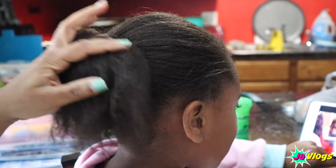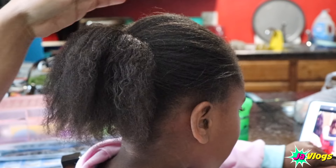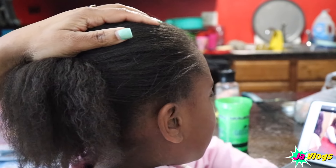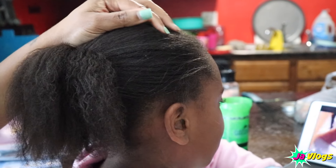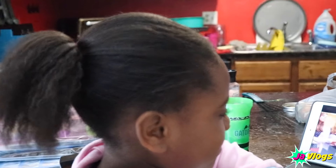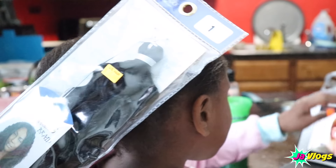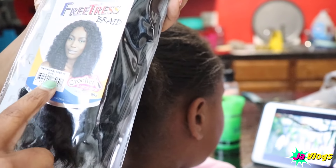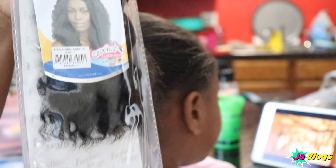Alright, so I'm finally getting started on Naya's hair. Last night I washed it, deep conditioned it with that Garnier Fructis mask, conditioned it, blow dried it, and put it in a ponytail. So I'm going to install these crochet braids — it's the Frutis Braid, the style is Natural Deep, 10 inches.